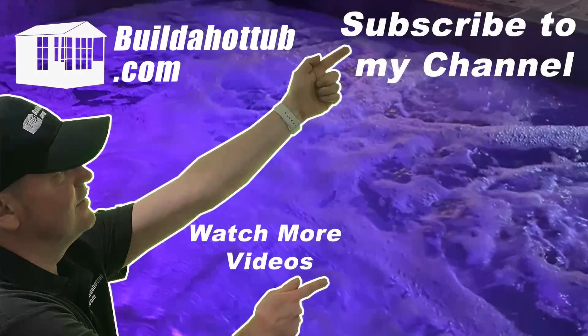As always, I appreciate the view. Thanks ever so much for watching, and I will see you on the next video. If you liked this video, please do like, share, and subscribe to the channel.